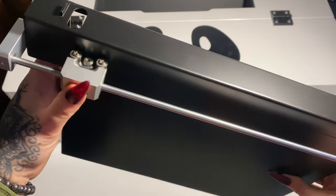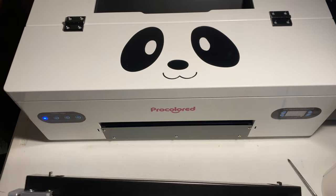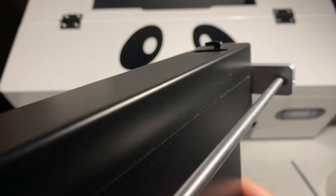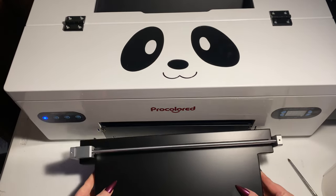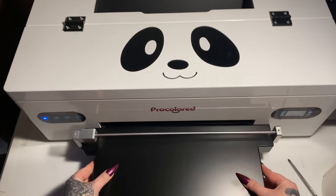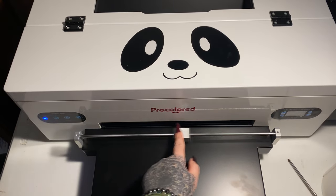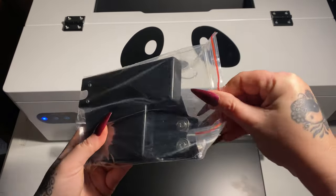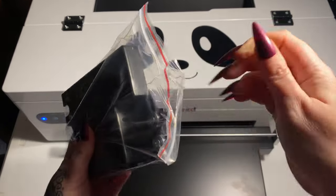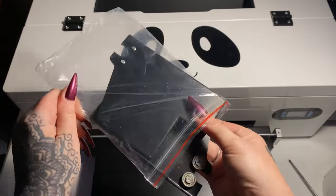This thing here is what is going to hold your print as it comes out of the machine. The part that's rolling there has a very sharp blade on the underside of it — you're going to roll that back and forth and that cuts your film. We're going to attach this to the printer by taking those little hooks there, putting it straight into the slots on either side, and then pressing it down just a little bit. There's the blade — it just rolls back and forth. These here are brackets that are going to go on top of the printer and hold your roll of film.